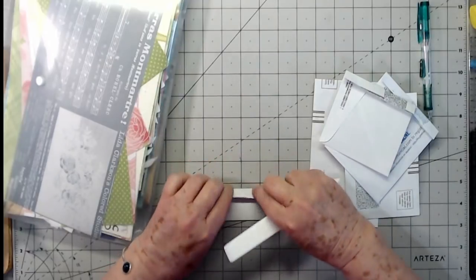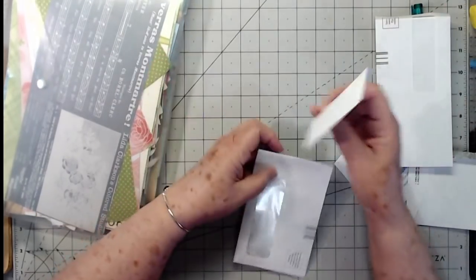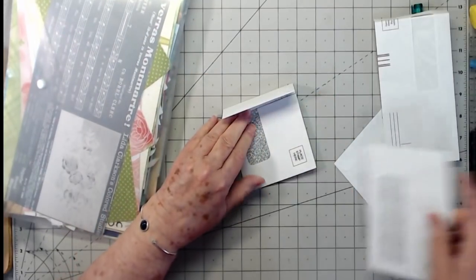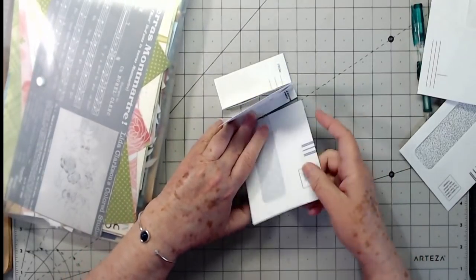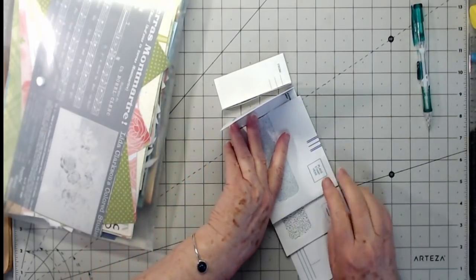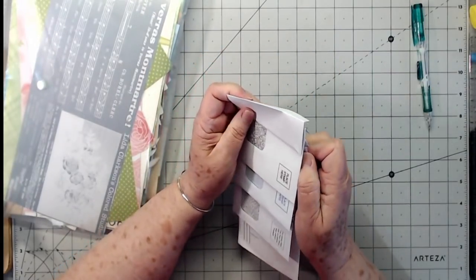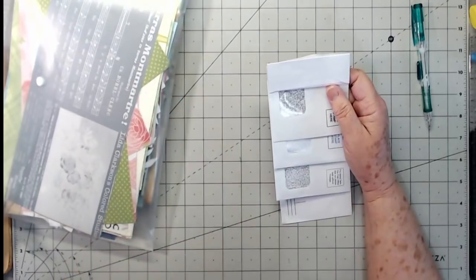I'm just giving these a fold right now. We would start off with the largest one going down, then put the second one down, and the smallest one may be too small — we may end up doing away with it. Then you go under and put each one down so you can see what the cascading looks like.